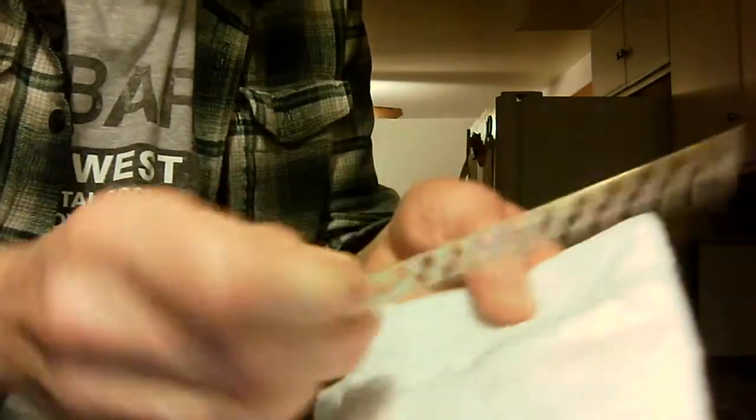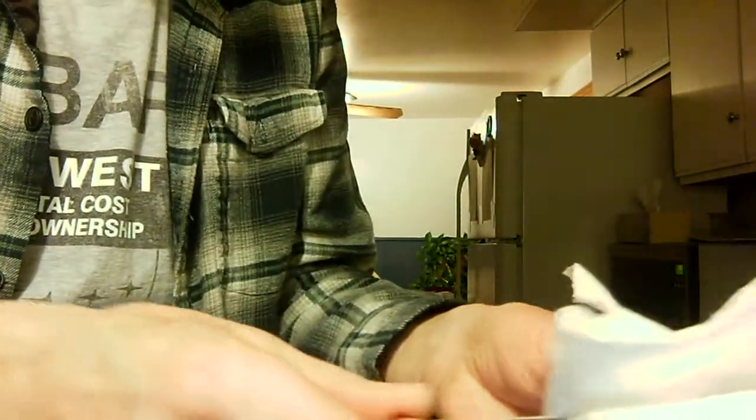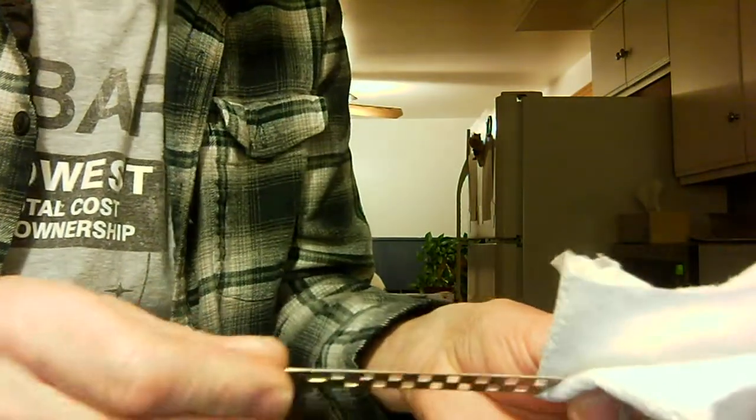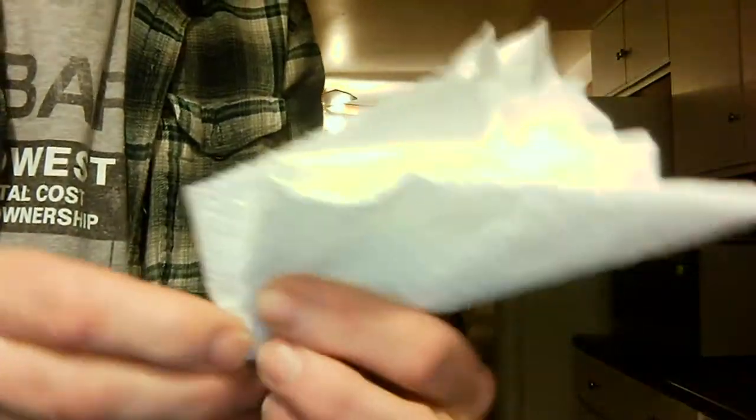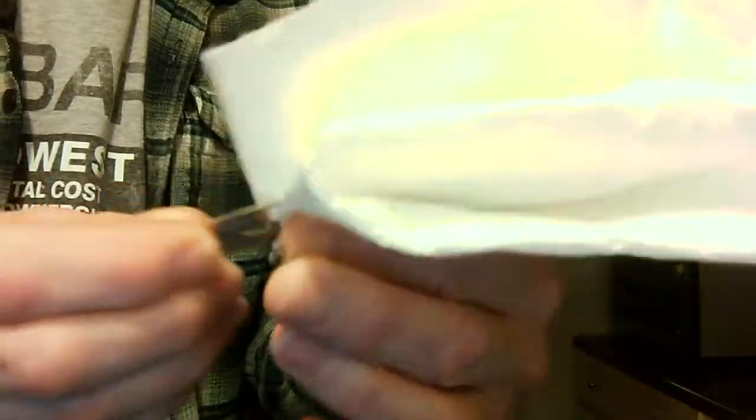I'm just getting that all over my slide. As the slide goes in and out of a harmonica, just hold the paper towel between your two fingers. Now this paper towel was perfectly clean when I started doing this. I've put the slide in about four or five times so far.